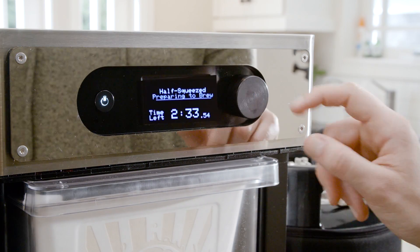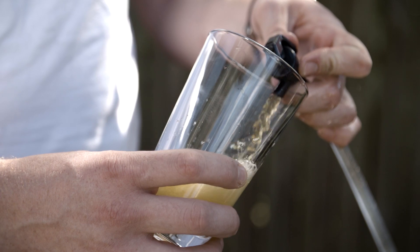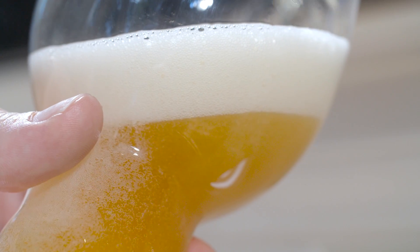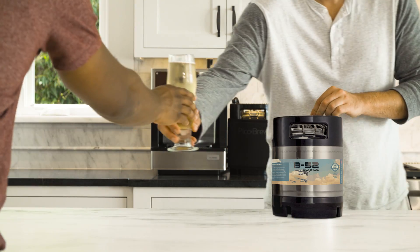Then press the button to start the two-hour brew cycle. Once the fermentation process is complete several days later, enjoy fresh, great-tasting craft beer that you made yourself.